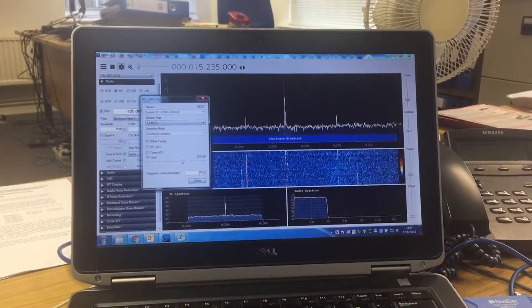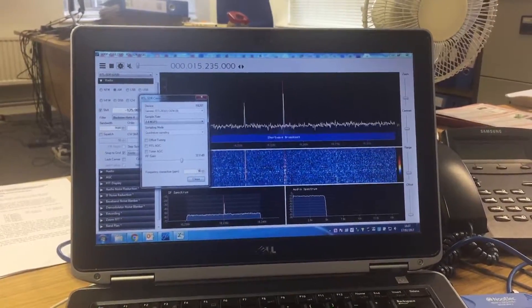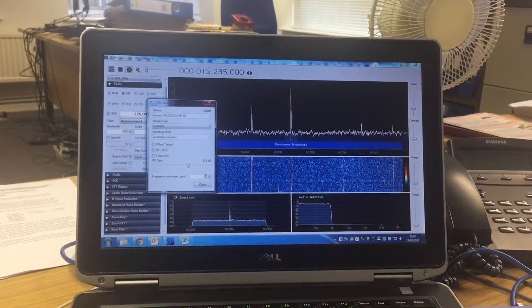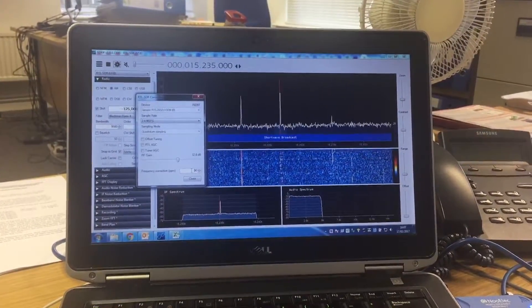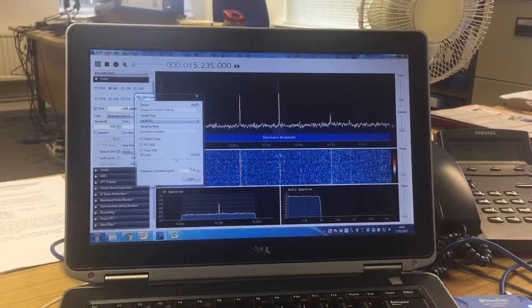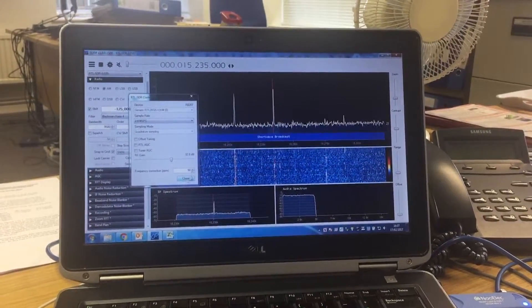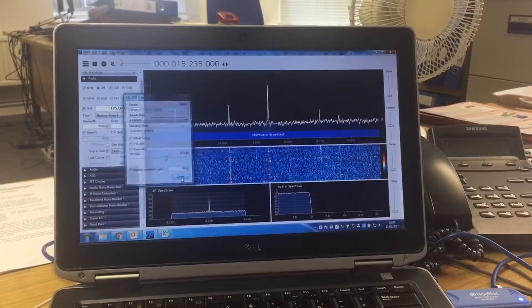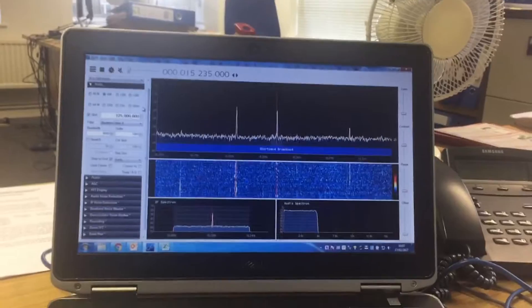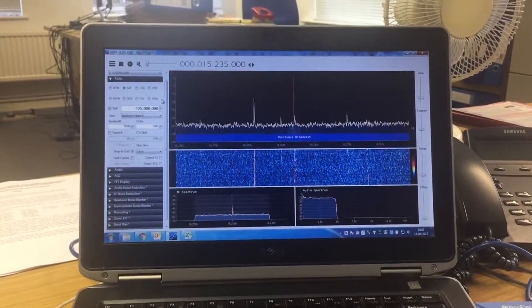What's interesting is that the frequency correction — when I've used this dongle with the Mac — was also around 90 ppm, and it's exactly 90 ppm with this software on this computer. I guess that kind of makes sense; it basically just means that the dongle is 90 ppm off from where it should be. But I'm enjoying using it.